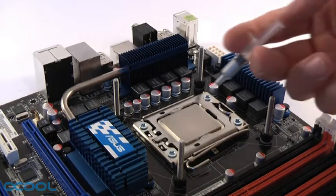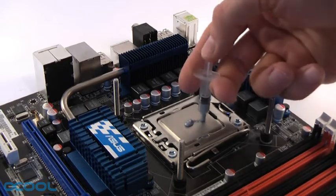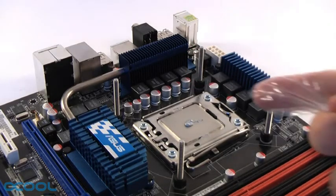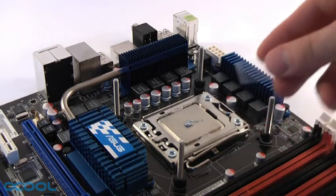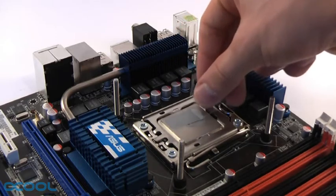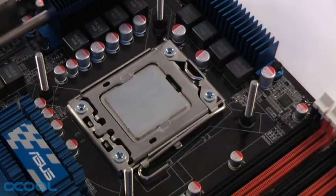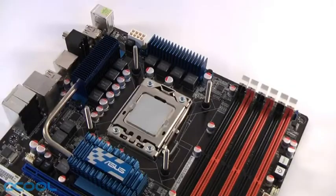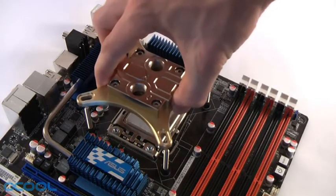Now take the thermal grease supplied with the block and apply a small amount of it onto the CPU. You can use a finger wrapped in plastic foil or a small plastic spatula to spread the thermal material out evenly. In the end you should have a thin even layer covering the entire surface of the CPU. Now you can remove the protective foil from the bottom of the water block and place the block onto the CPU.